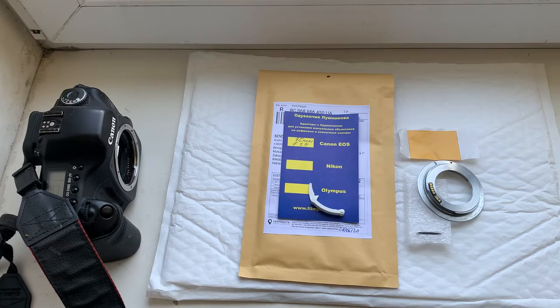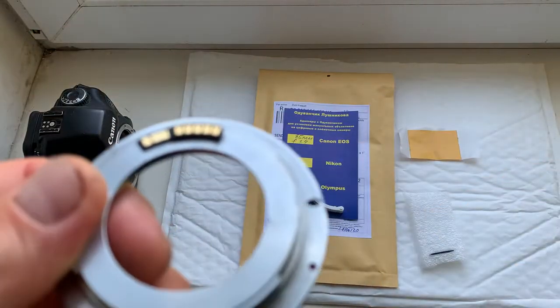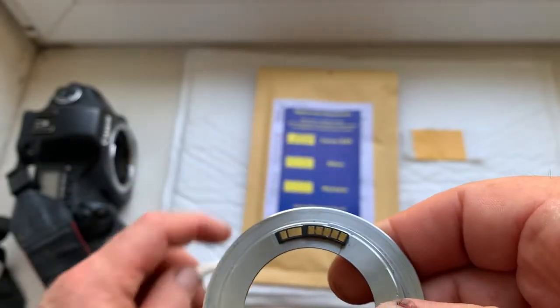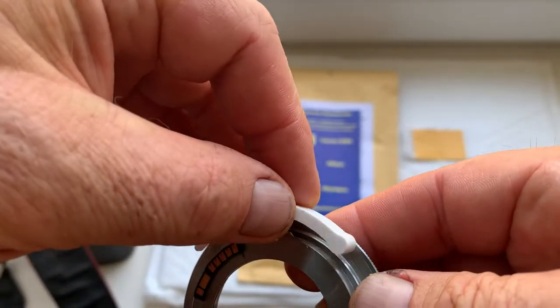Hello Guillermo, this video is about your chip. Look, this is your chip on my testing adapter. Do installation from my instruction — this is the caliber.